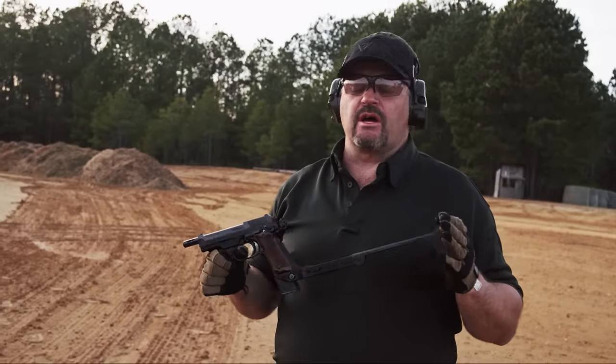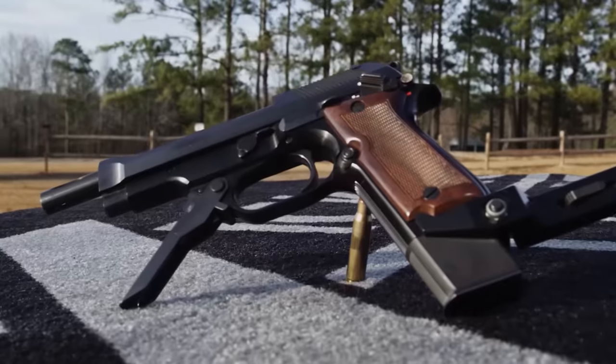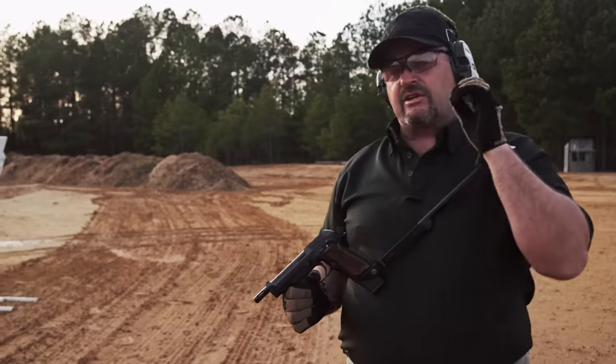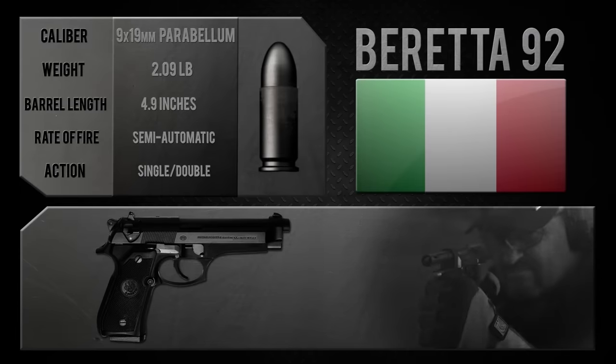All right everybody, I got a rare one here for you: a Beretta 93R machine pistol. This was a weapon that Beretta made for a very short period of time, approximately 1979 to 1993, and it's a true machine pistol. It's based on the 92 series pistol, but they went ahead and made it into a machine pistol format.